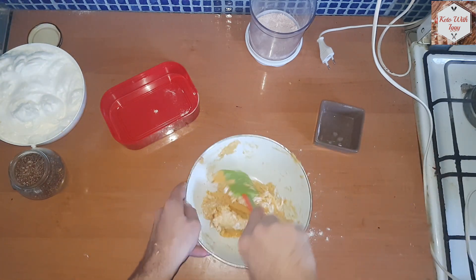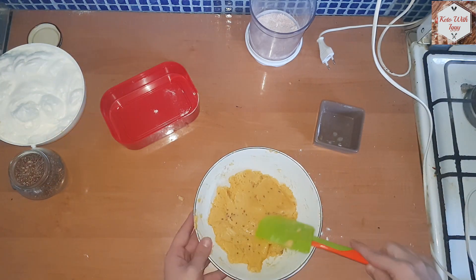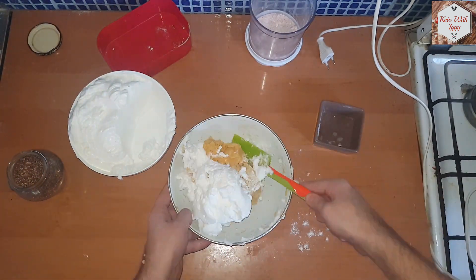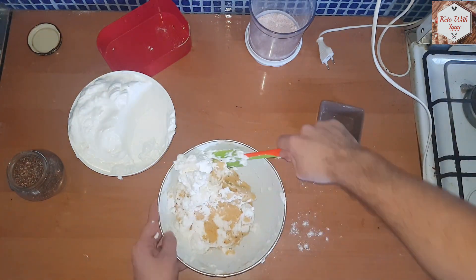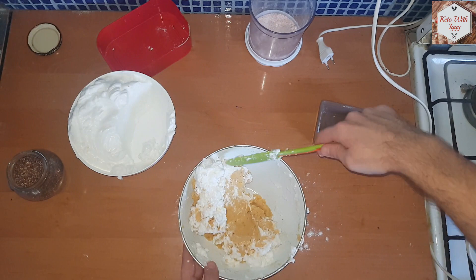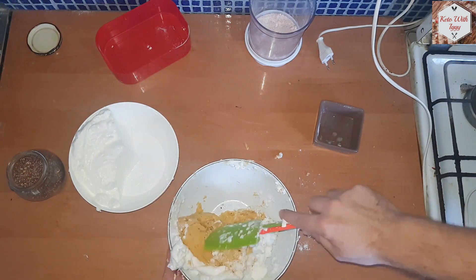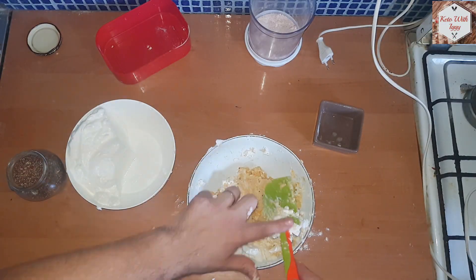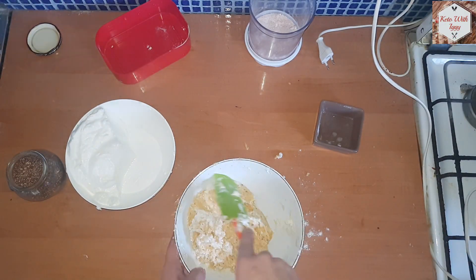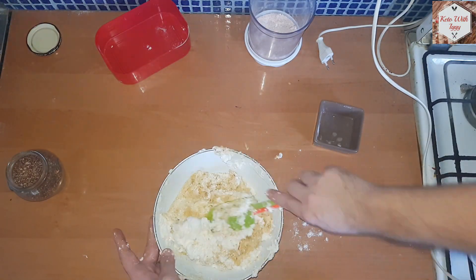Once we get the almond flour completely incorporated into the egg yolk mixture, we are going to start folding the egg whites in — once again, one third at a time. Just fold it gently because we want to lighten the mix and not lose the fluffiness. So fold it instead of pressing it; we won't let all the air out and it will be nice and airy. I know it takes a bit longer than usual, but trust me guys, it's well worth it. Just take your time and fold it all in.